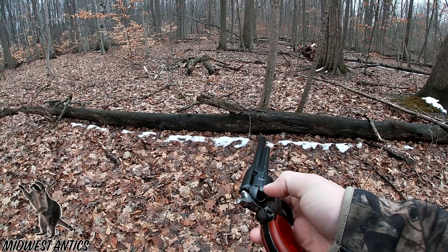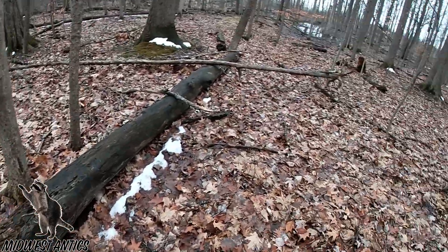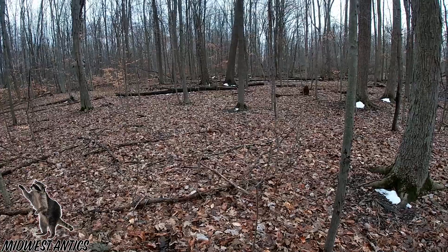I can shoot longs, long rifle and shorts. Right now we got some high-power shorts in there from Agula. We're going to go ahead and throw... put this bottle right here. Let's take a shot at her.